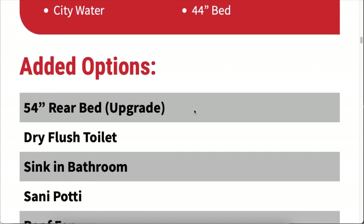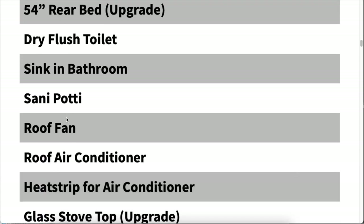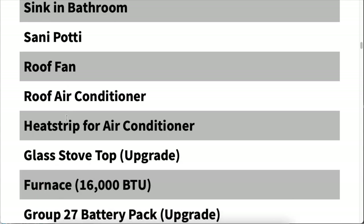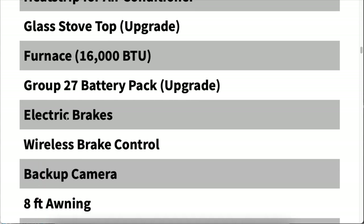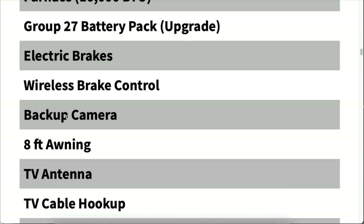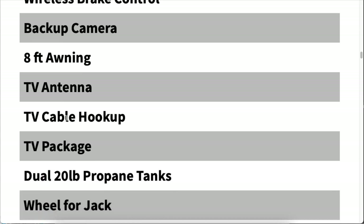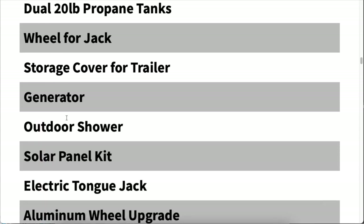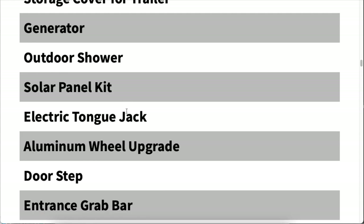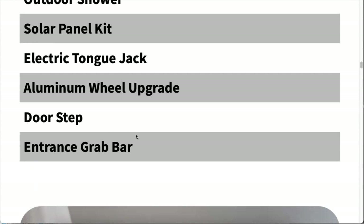Then you do have some extra features you can add for an additional charge. There's the larger bed, flush toilet, sink in the bathroom. There's the AC — that's a very popular one. Glass stovetop, burner furnace, electric brakes for safety — I think that's a good choice. Awning — that's clutch, we use that a lot. We like having that seating area with the shade and cover for a light rain. Some TV-related options, dual propane tanks, generator, outdoor shower — that's a cool feature. Solar panel kit, and that'll be good on those days where you don't always have hookups. And then a couple of things for stepping in and out of the Scamp: the doorstep and the grab bar.